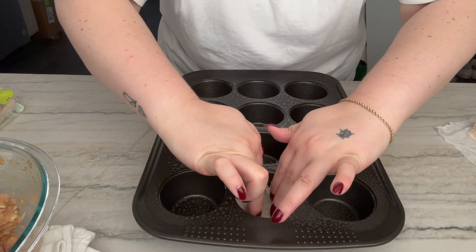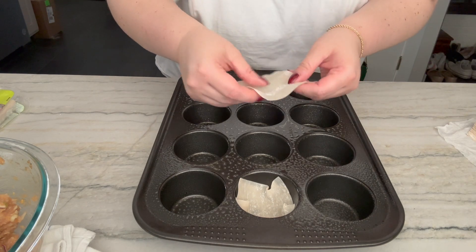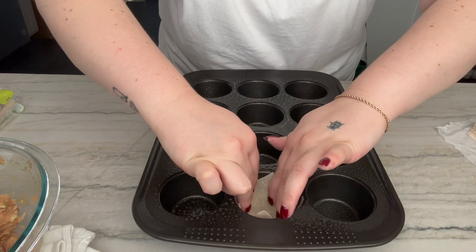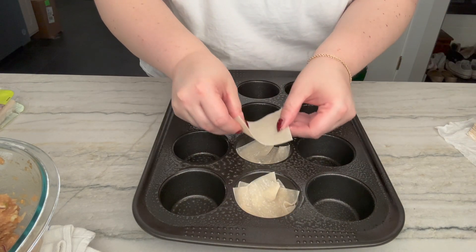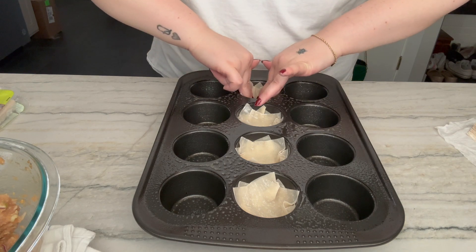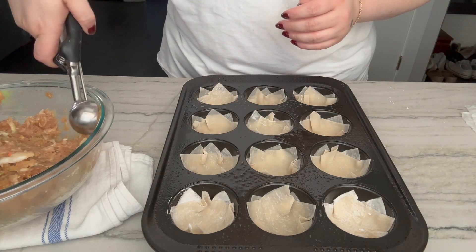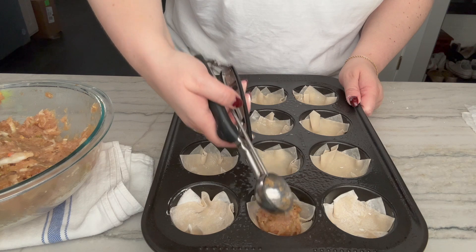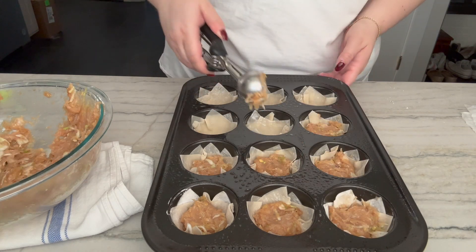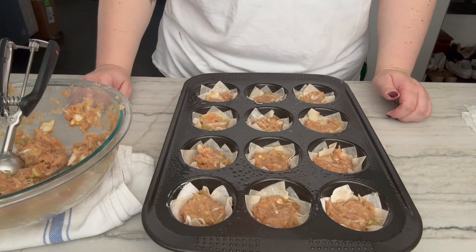This muffin tin seems a little big — was she using mini muffin tins? Oh, I don't know. Maybe I'll double it up just in case, but you know, make a good cup. Now I just have my little ice cream scoop — this is a two tablespoon measure — just gonna take some of the mixture, put it right in, give it a little flatten out, and assembly line it.